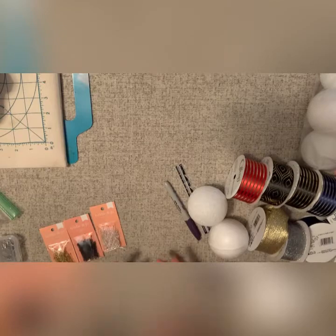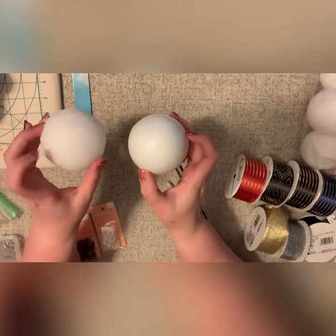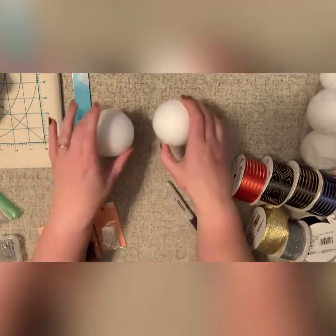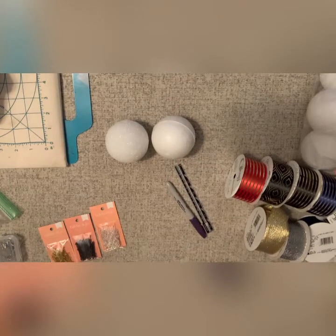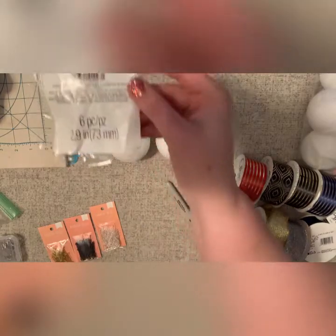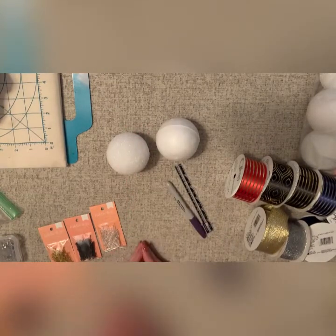One of the first things I'm going to share is the list of supplies. First, we're going to start with your foam ball. It doesn't really matter if it's the starter foamy one or what they call a smooth one. I'm actually going to see if this one's any better this time around. The size also kind of doesn't matter. This is the smallest that I've gone and that's your 2.9. If you go any smaller, you won't be able to get very many colors in there.